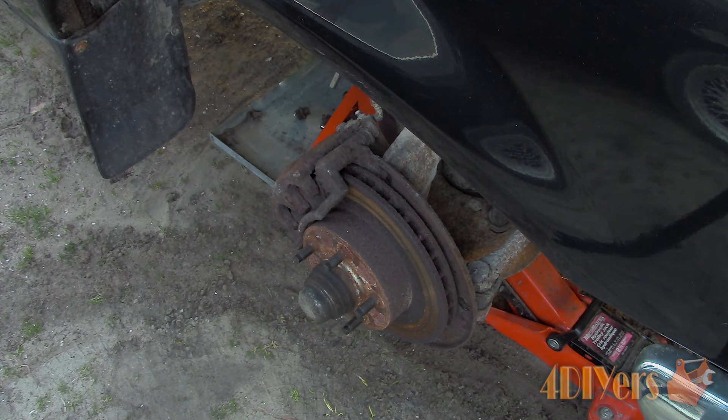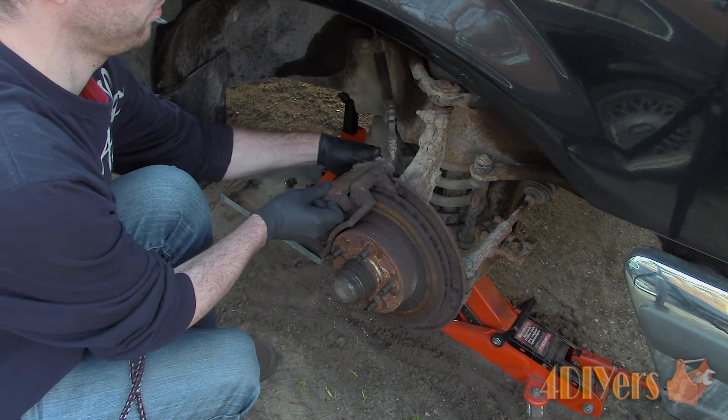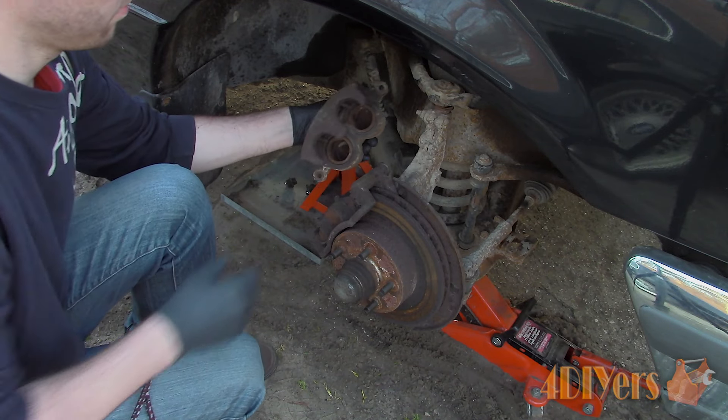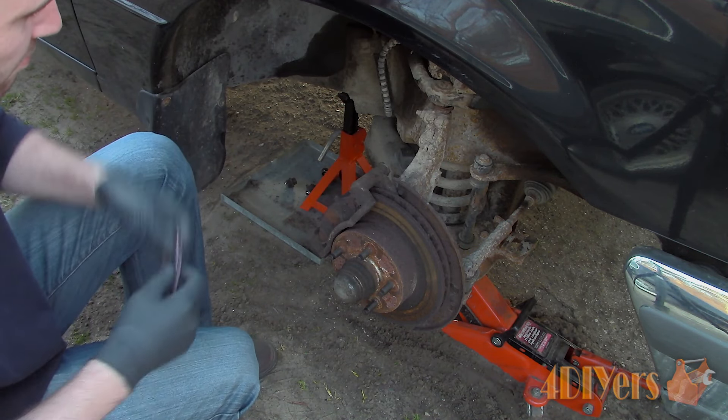You will need to do this for both top and bottom because this is a two-piston caliper. Remove the caliper and place it on top of the upper control arm, then use either a soft wire or a bungee cord to tie it in place. This will both prevent it from falling back down and putting excessive strain on the rubber flex line.